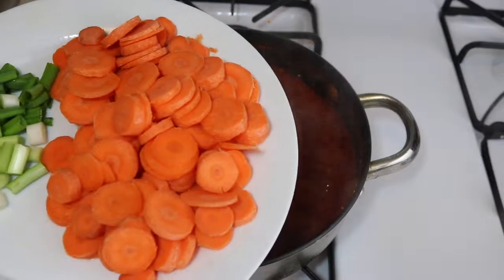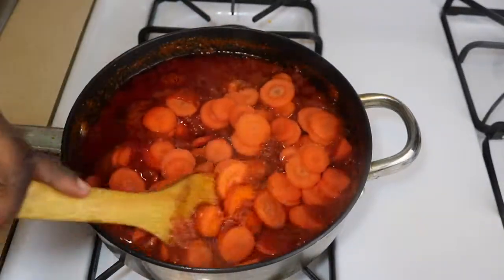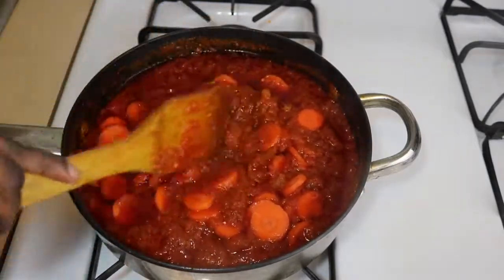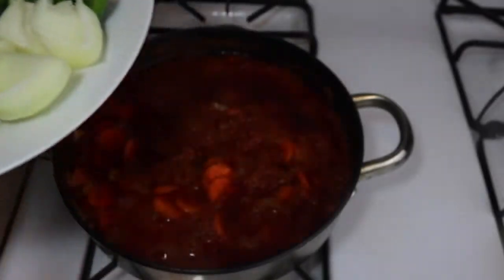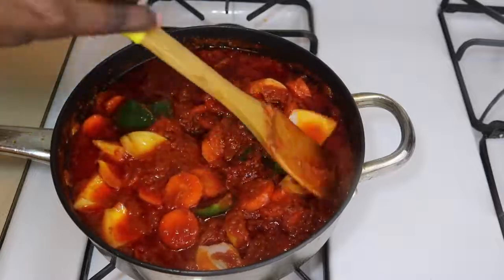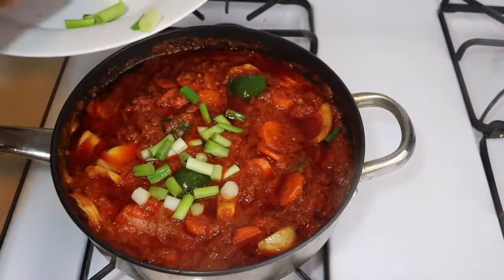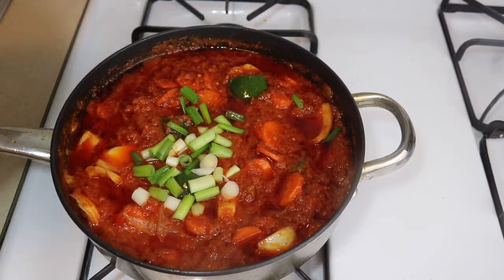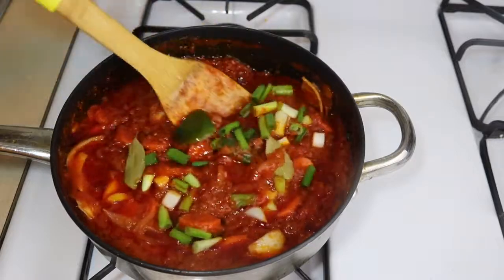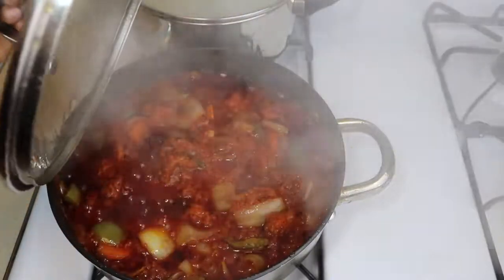At this point I'm going to add my carrots, or any type of vegetable you are using — you can use any type of vegetable for this stew. Then I'll add my sliced onions and green bell pepper. The spring onions will be the last vegetable I add because they are soft, so you don't want them to go mushy. Then I add my two bay leaves, stir it up, cover it, and let it cook for about five more minutes.